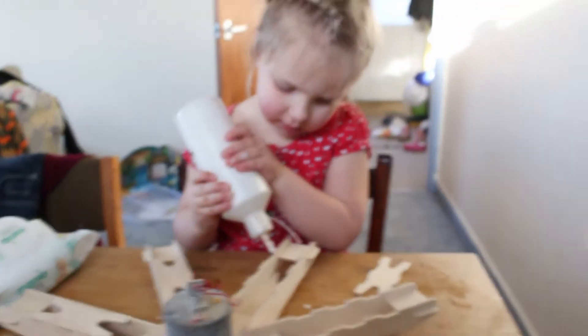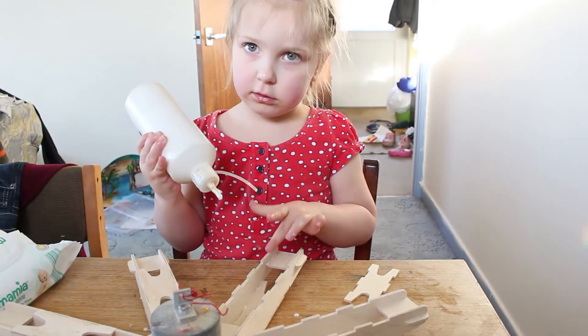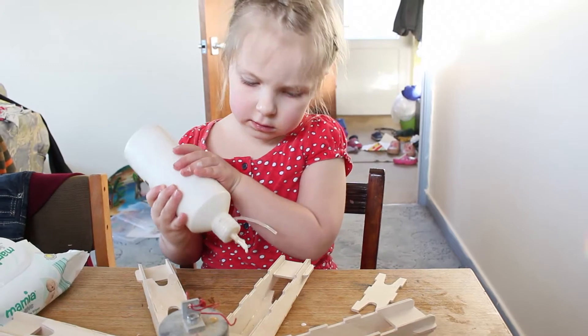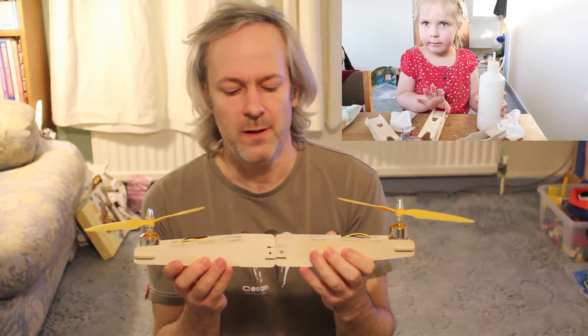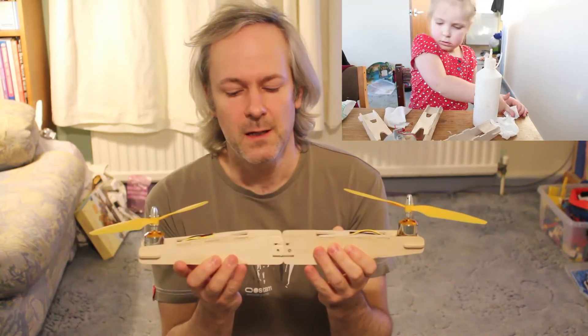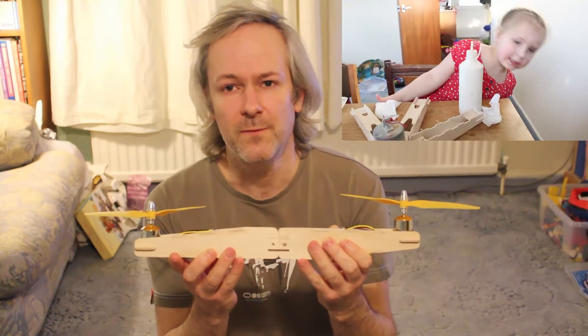With a little help from my assistant — who is busy gluing the hex — I've now cut out and glued all the bits together, and I'm at a stage where I can show you all the different configurations.